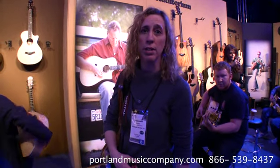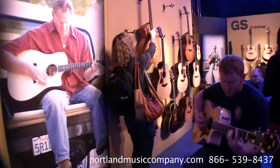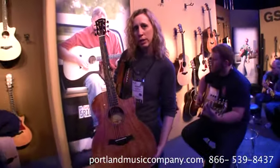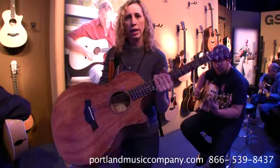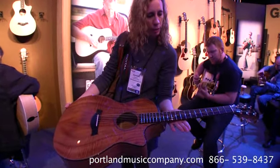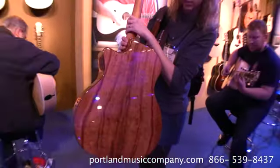Next we've got the Grand Auditoriums, which are one of the most popular body sizes for Taylor. I want to show you the Koa series in this one. This isn't one that we currently have in stock, but I do want you to see the new inlay here with the wood and the flowers. It's just so pretty — look at the figuring on that. Isn't that gorgeous?